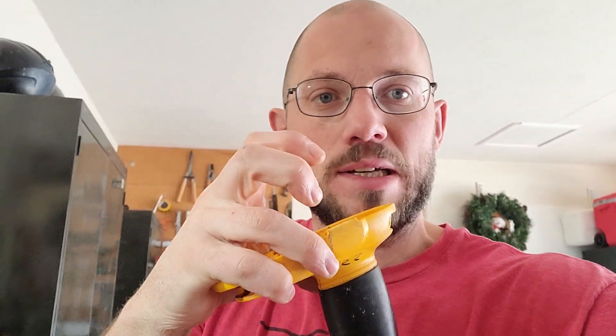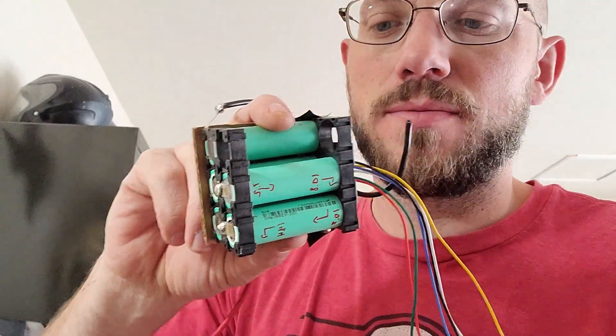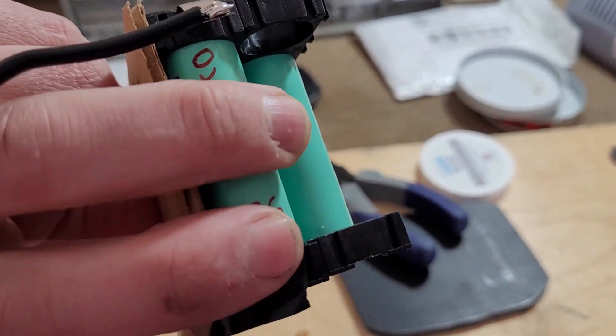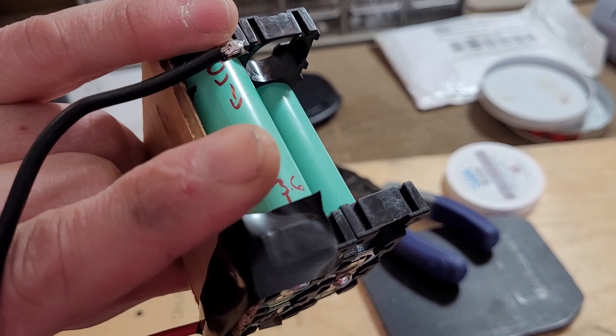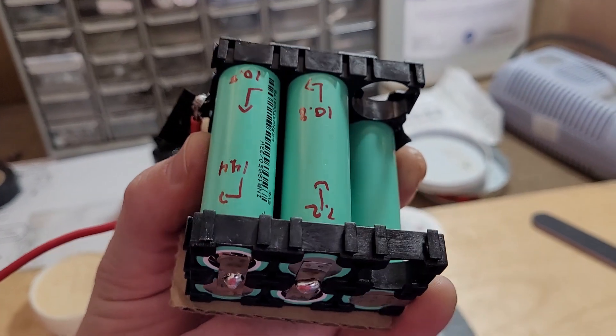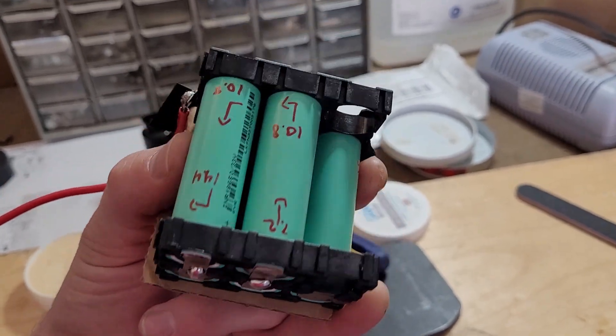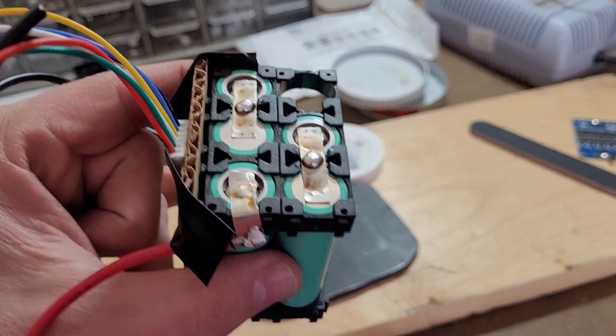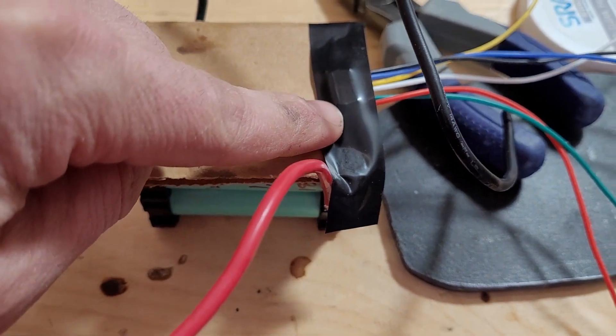Hey guys, working on some more soldering here today. We're working on our drill, trying to fix this drill. The battery is completely shot and we have a 5S battery right here. We have our negative lead: 0 to 3.6, 3.6 to 7.2, 7.2 to 10.8, 10.8 to 14.4, 14.4 to 18. So we've taped this up and this is the BMS we're going to be using — that's the plan.